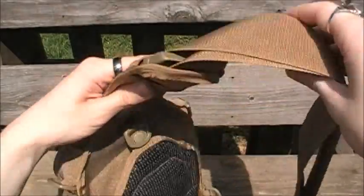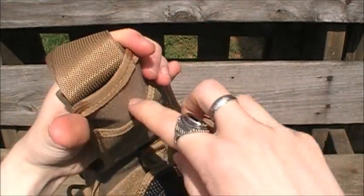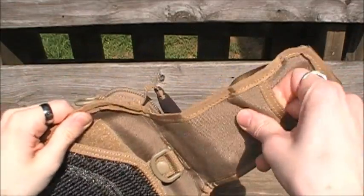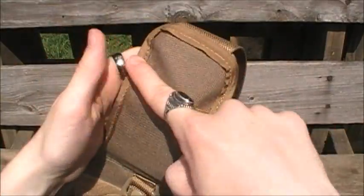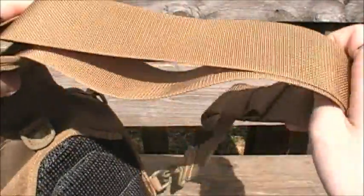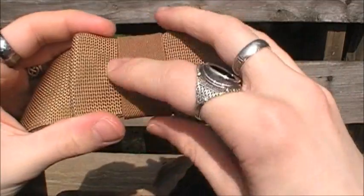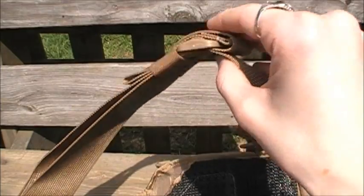Also, this little tongue right here has a hidden pocket that goes down to where that stitching begins, so you can carry something in there — maybe something with a lanyard or a piece of paper sticking up. The strap itself is the same thick, high quality material you get from Maxpedition. It also has an elastic keeper so you can manage your unused amount of shoulder strap, which is very nice.